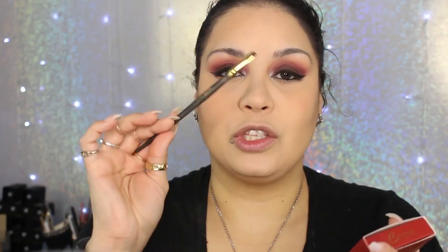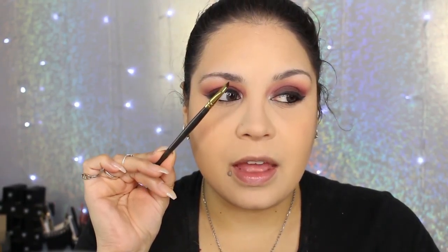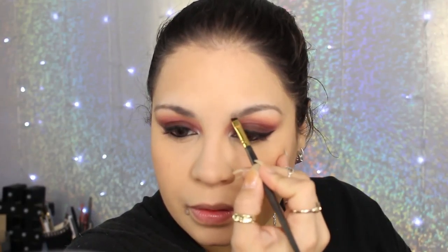Going in to tightline using my Wet and Wild pencil. I'm going to move on to the face, the brows, and all that and come back. Taking a little bit of Mac Fix+ — you can use water. I'm using my Beston Cosmetics mascara cake, which I love for my brows. I have the Smith 203 brush — it's an amazingly thin angled brush, perfect for brows. I wet the brush, swirl it in the cake mascara, and start doing my brows.